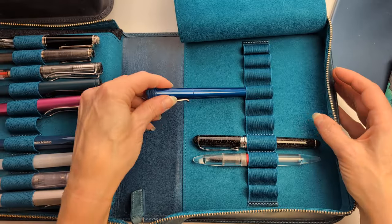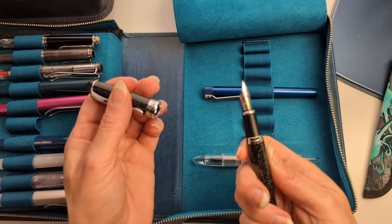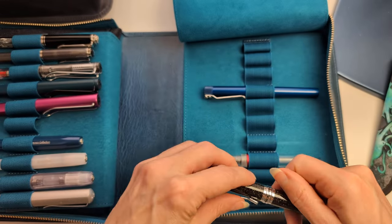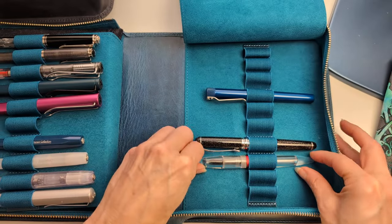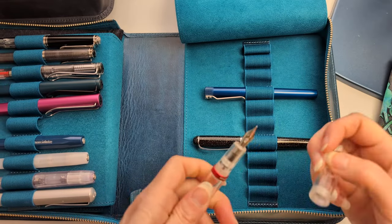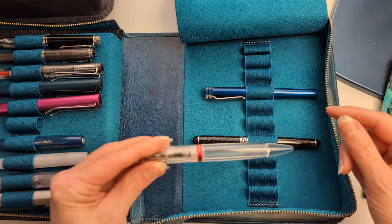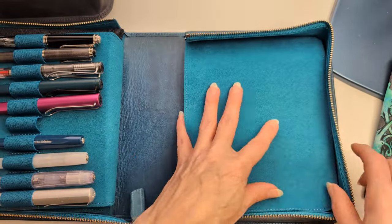If I was only keeping one Kara's Customs it would be this one. My Jinhao X750 in Shimmering Sands with a replaced broad nib — satisfying click. And my Moonman M1 or M2 — I replaced the nib with a Goulet medium. This pen is fine but it's a bear to clean. I got this pen when I started my current job — new job, new pen.